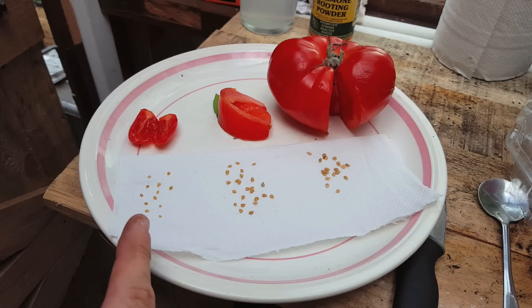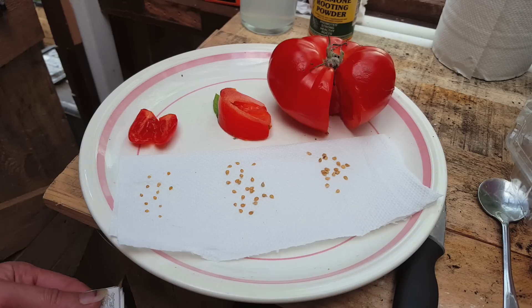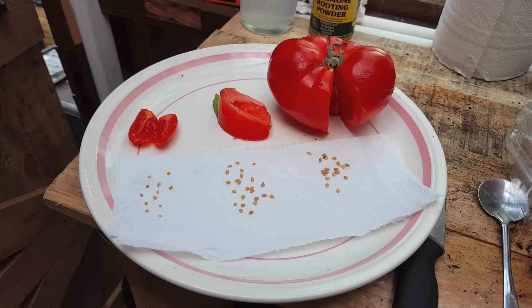Once you've finished collecting all your seeds, just put them on some kitchen roll and dry them out for a few hours. Then place them in your homemade seed packets and don't forget to label the back for each variety. If you don't know how to make these free seed packets, check out the video link at the end.